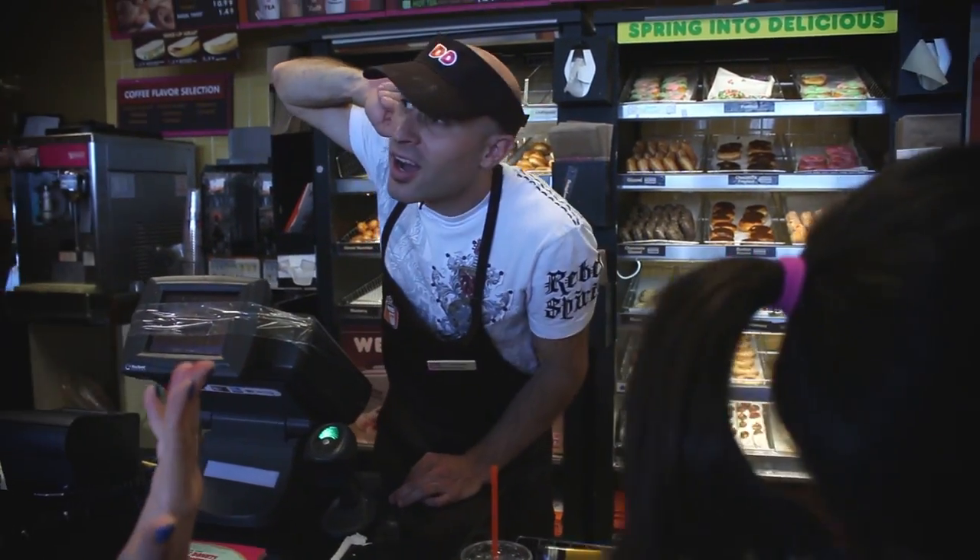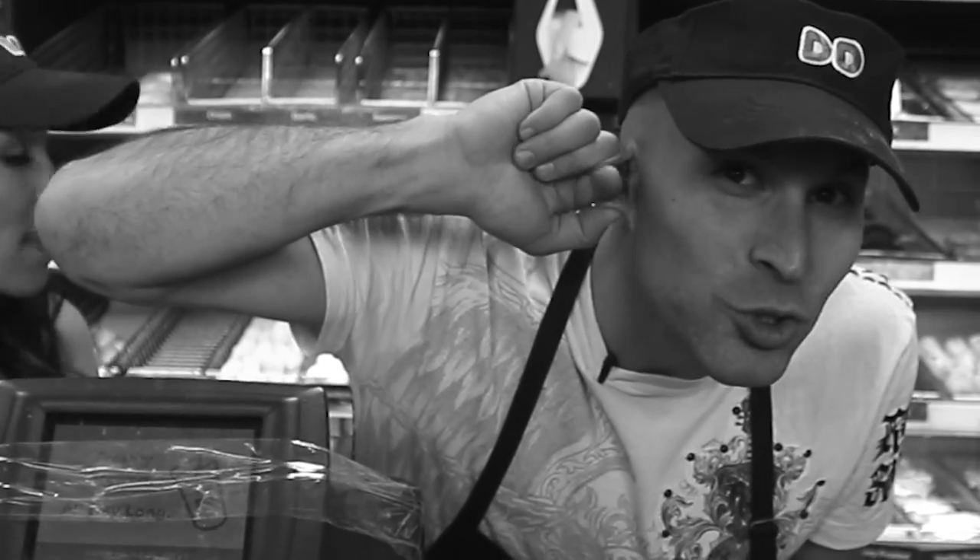You take your thumb, you place it right underneath your lobe. Your finger goes here, and your other finger goes down like that, and you wiggle it around. That's how you do the ear trick.